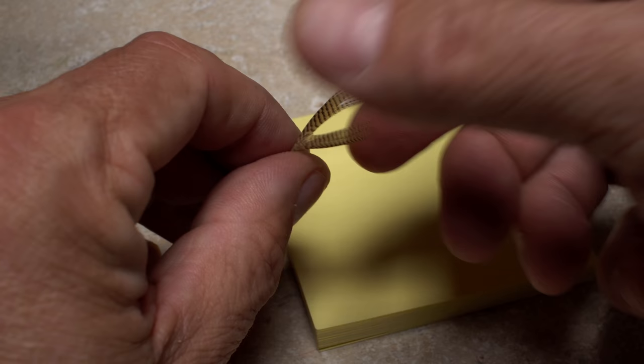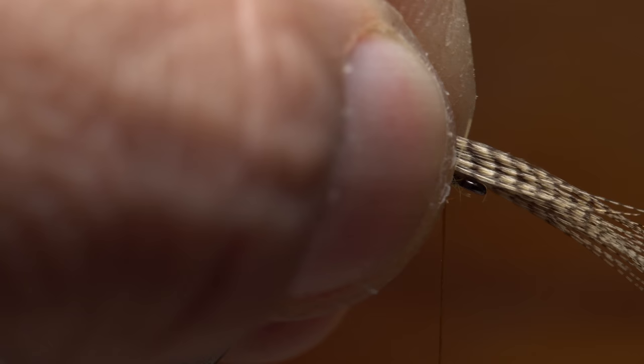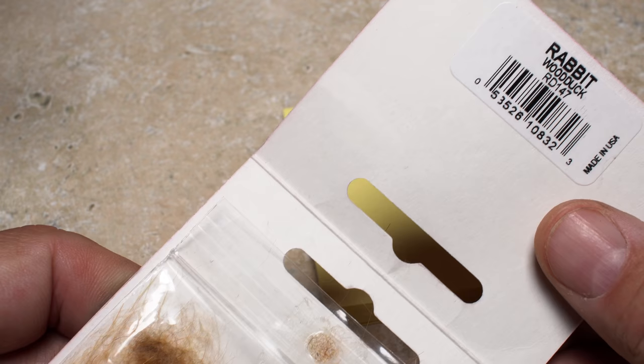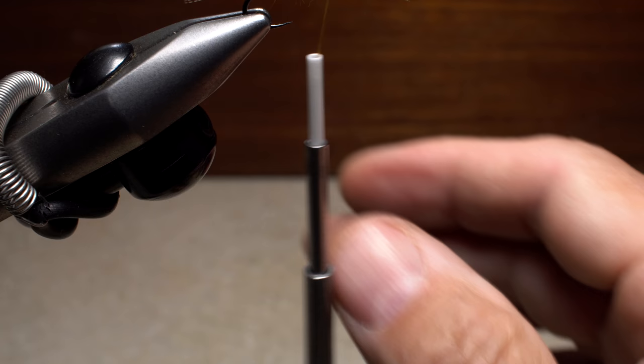Retrieve the wood duck feather you stashed away and fold it around the stem so all the tips are roughly aligned. Measure to form a wing a full hook in length and transfer that measurement forward to the back edge of the hook eye. Using a pinch wrap, secure the fibers to the top of the hook shank and make sure they're bound down really well. Lift the butt end of the feather up and snip the excess off as close as possible.